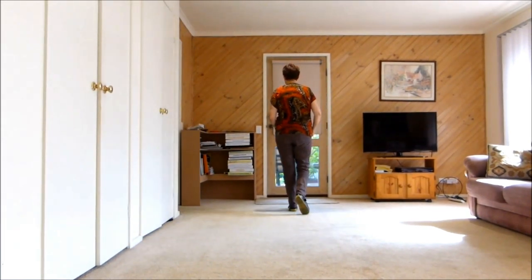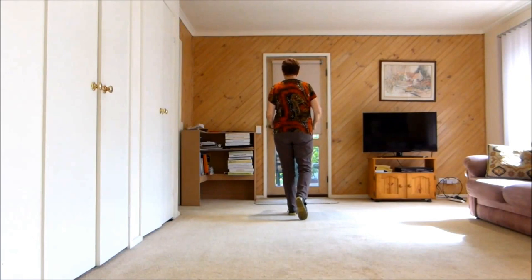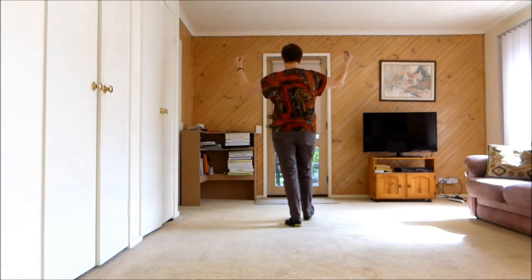Forward Rock, Recover, Step Back, Heel, Hold and clip your fingers. Together, do it again. Forward Rock, Back, Heel, Hold. Clip your fingers.